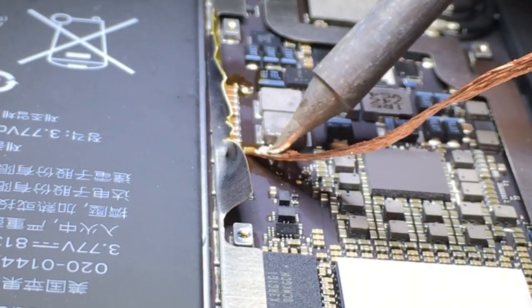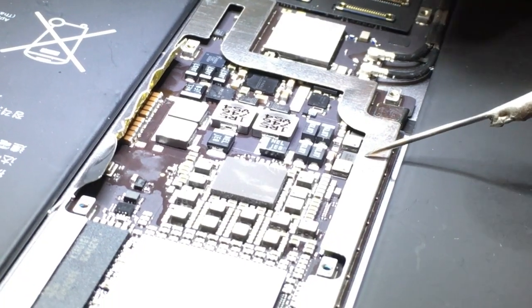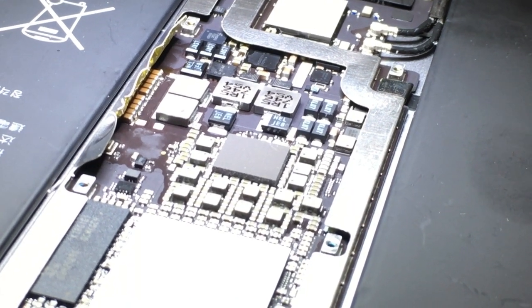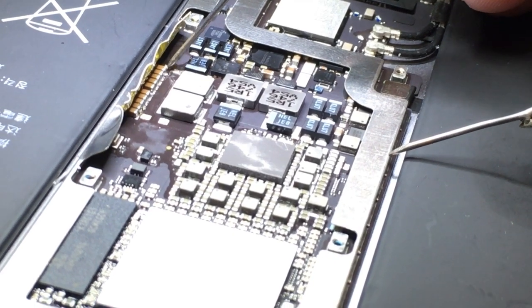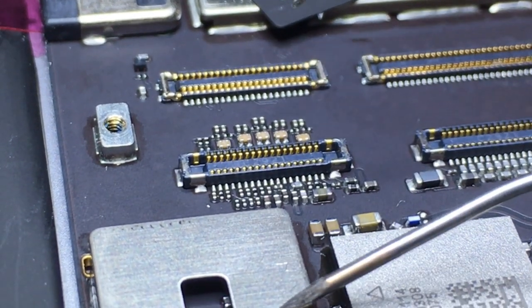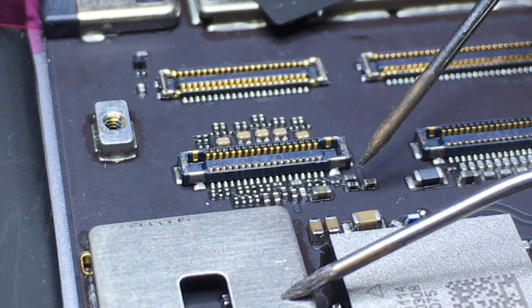Once that's off we'll go ahead and clean up the board with some alcohol after wicking those pads. I'm going to add a little bit more flux to make this easier. After we've cleaned it, I'm just going to go ahead and test these pads just to make sure we don't have any other issues and that everything's reading fine. We'll go over to the connector and check also the filters that are over by the display connector.